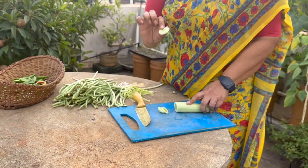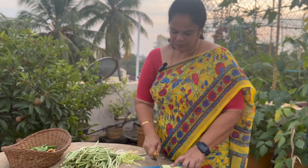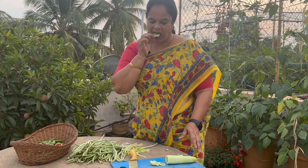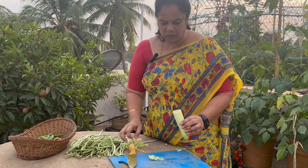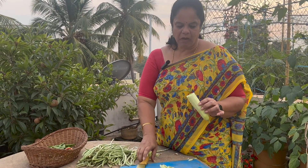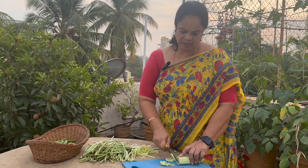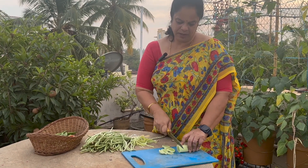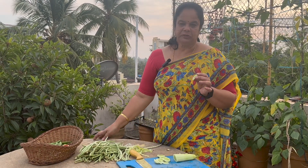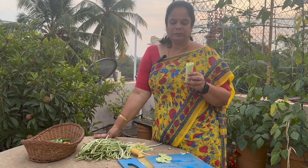I'm going to take a look at it. If you're happy then have the white flour. I'll take a look at it after a while.